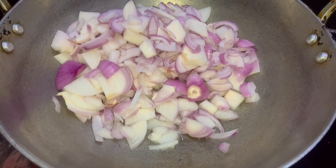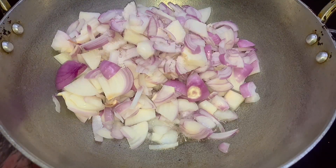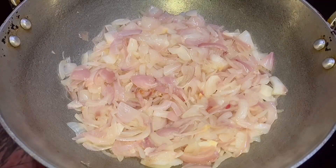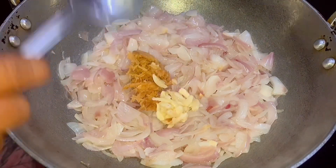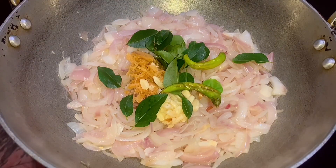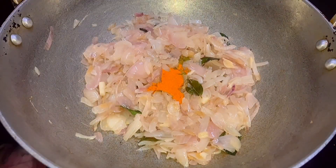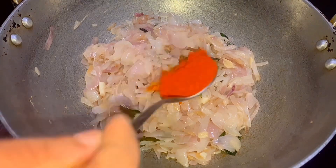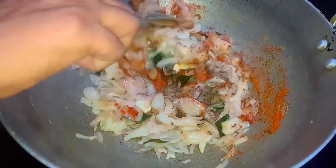We will add 2 tablespoons of sauce, then 6 tablespoons of sauce, then 1 tablespoon of sauce, then 2 more tablespoons of sauce. We will add 1 tablespoon of sauce and mix it in 30 seconds.